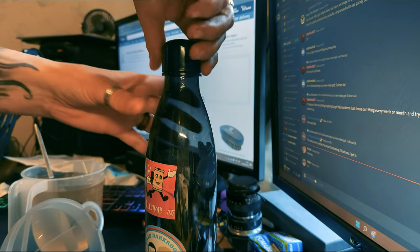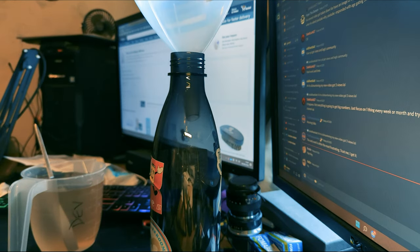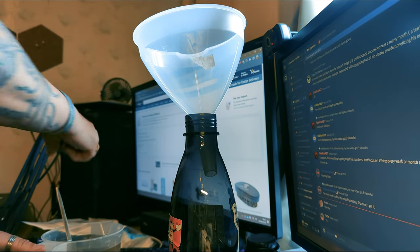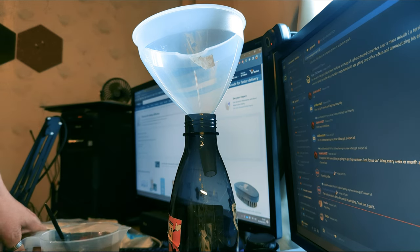Time to decant it into its storage container. I'm using a drinks bottle here — obviously not used for drinking, so please make sure you label everything and store it away safely. This takes one liter so I shouldn't have any problems — just using a funnel to avoid splashing it anywhere.